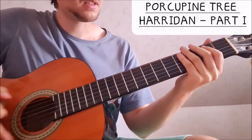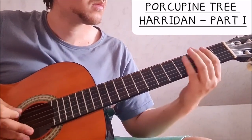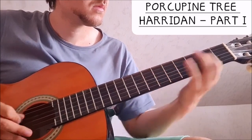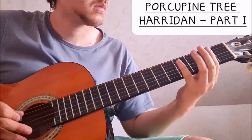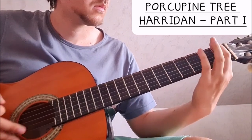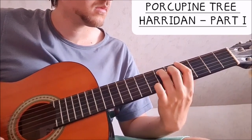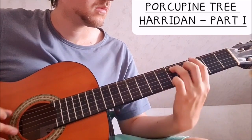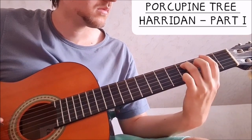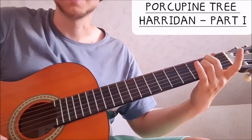So the whole part slowly... and then E minor.